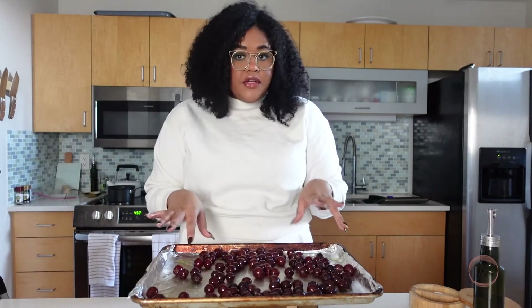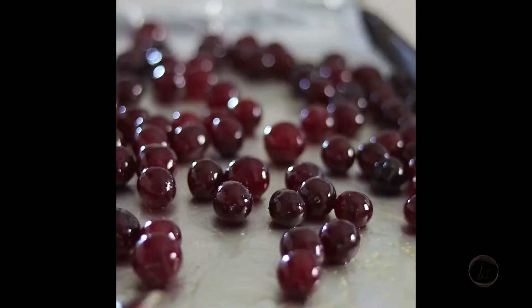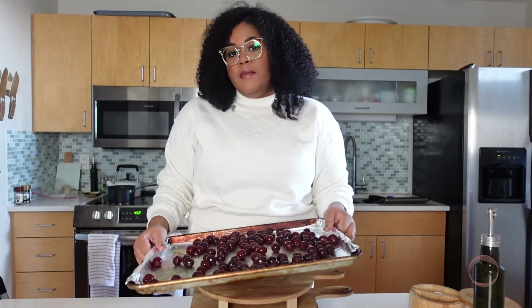Be sure to have removed all of your stems from your grapes before they go in, because once they get jammy it'll be kind of hard to identify them. Now we're just going to take these and roast them for 30 minutes.